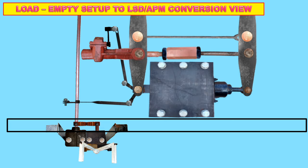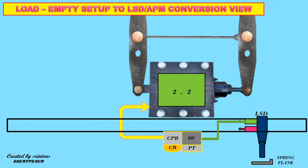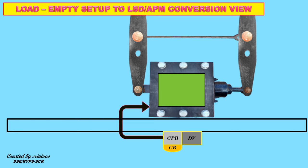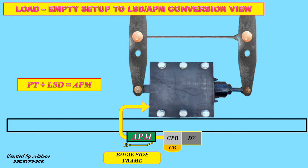Now let us take a look at the load empty setup — LSD or APM conversion. Due to the provision of automatic two-stage load device, higher brake power is obtained in loaded condition compared to that of the conventional manual empty load device. By providing APM, the pressure transformer and load sensing device were eliminated. Hence, pressure transformer and load sensing device is replaced by the automatic pressure modification device.